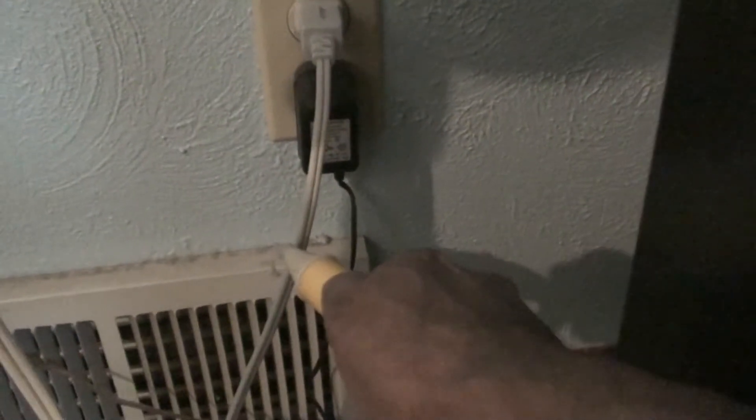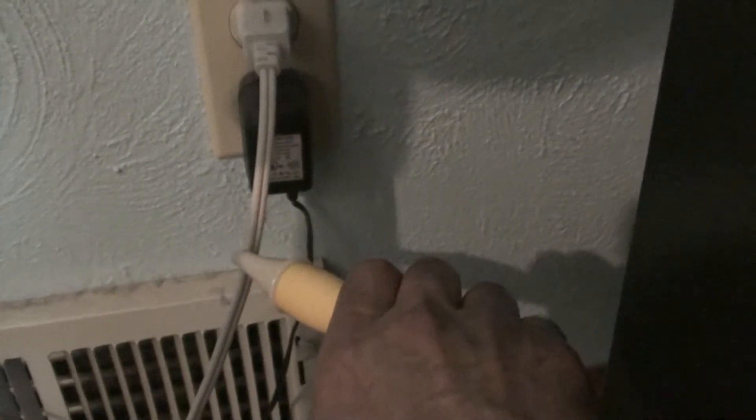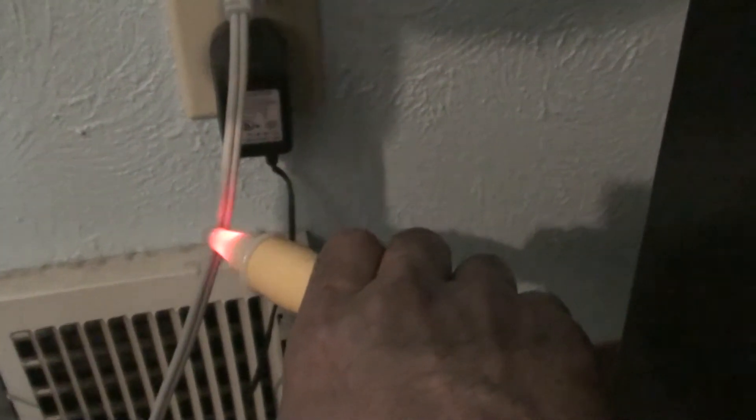You press this little device here and bring it close to the wire. That means there's current in that wire.